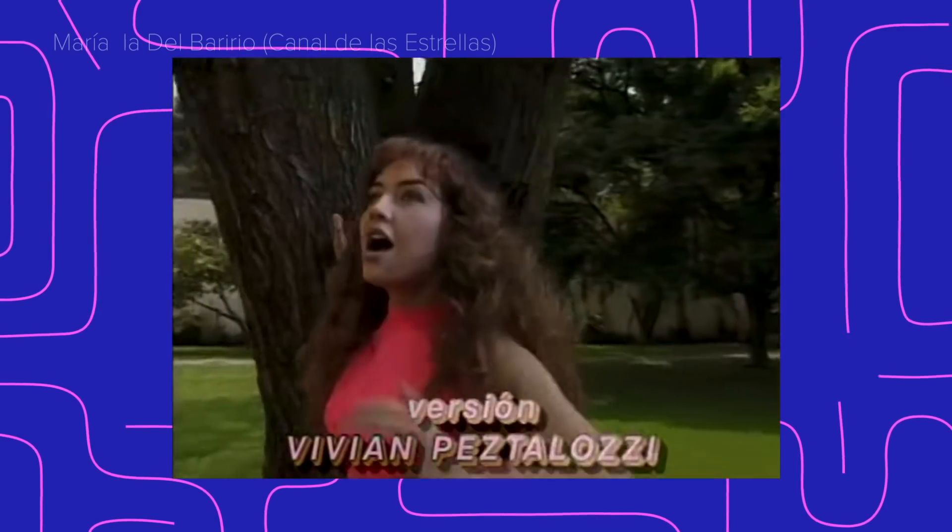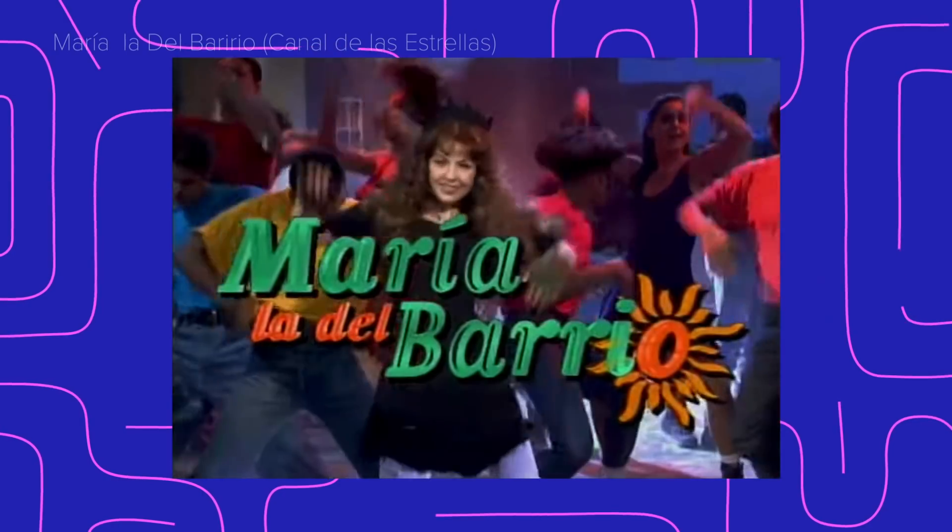We're gonna start off with Mariela Del Vario. We know her, she's the Latina Annie. She's the queen of trash. I hate saying that, but she's literally the queen of trash with that crown. I think Mariela Del Vario is like a true iconic telenovela.